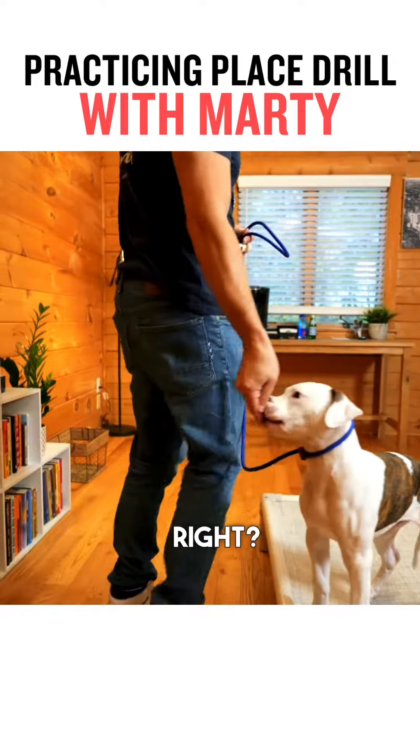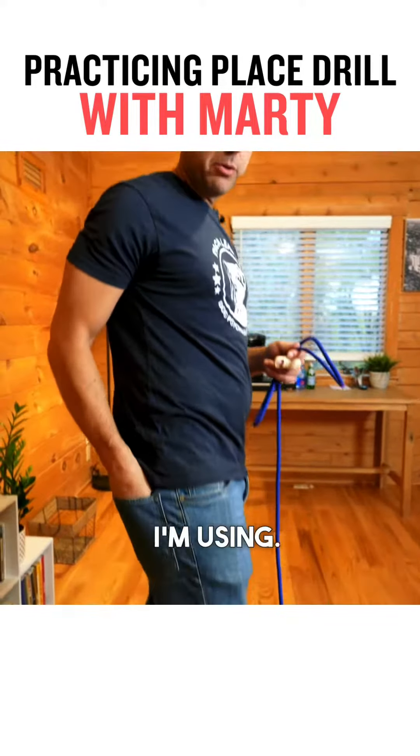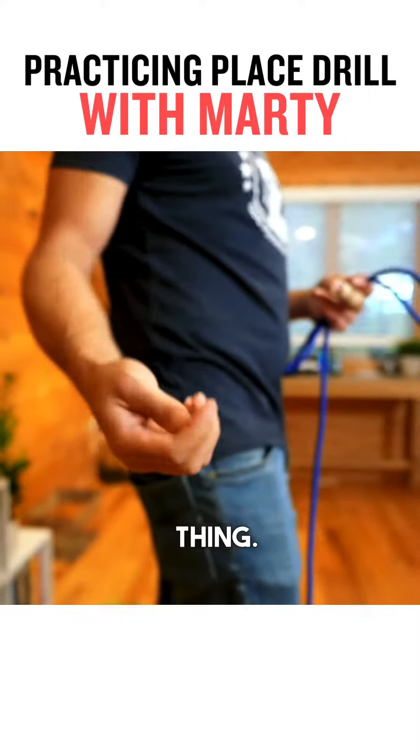There's step one, right? Just being on it. And just so you guys can see, let me just show you what I'm using. It's literally just a bland kibble thing, right?